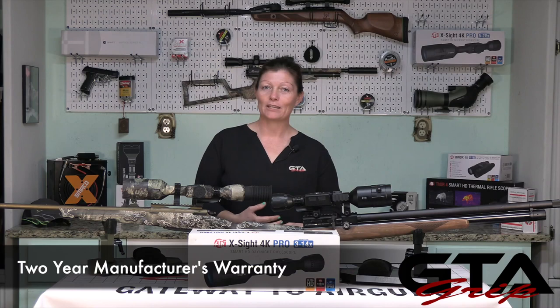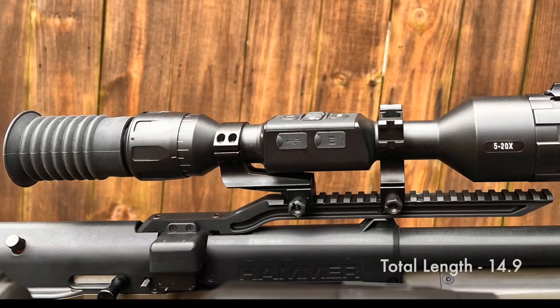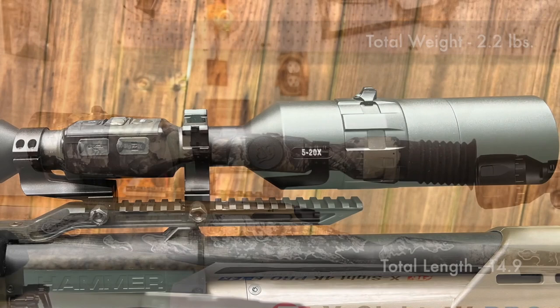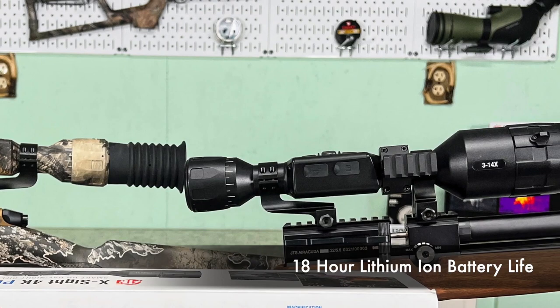And let's not forget the two-year manufacturer's warranty. From the eye bell to the objective bell of the 3-14, the total length is 13.8 inches and it weighs 2.1 pounds. The 5-20 is 14.9 inches and weighs 2.2 pounds. Both have a 30 millimeter tube and 90 millimeter eye relief. You'll get 18 hours of full operation when you fully charge the lithium ion battery, and that takes about six hours from drained to full.